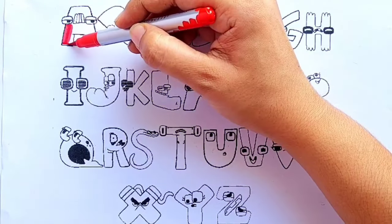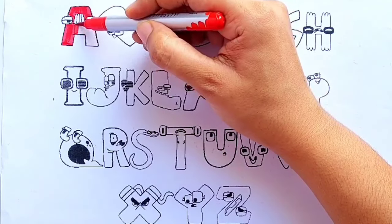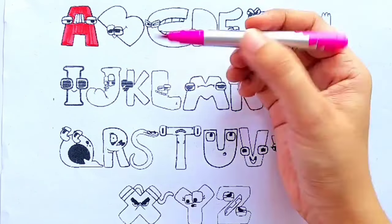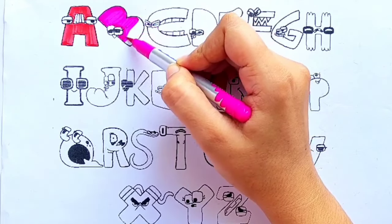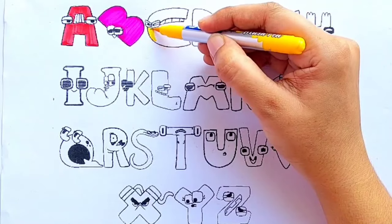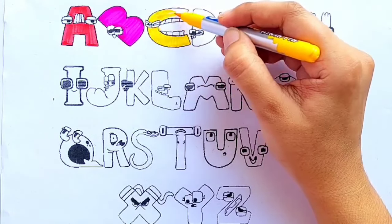Red color. A for alligator. Pink color. B for banana. Yellow color. C for cat.